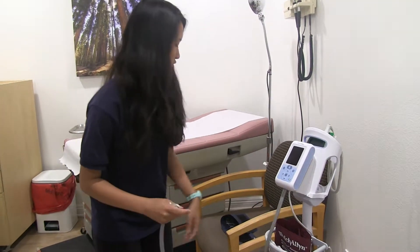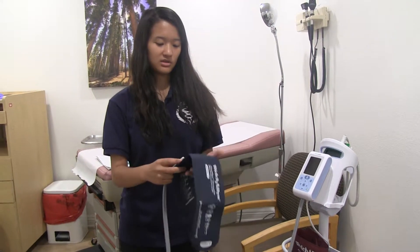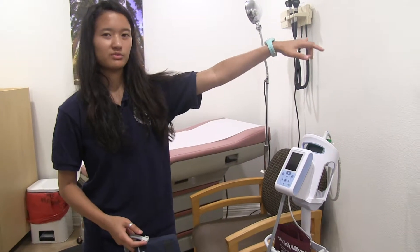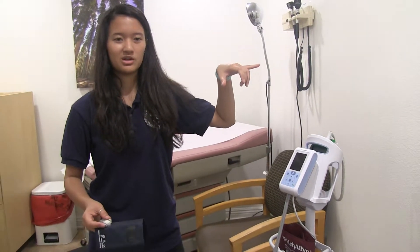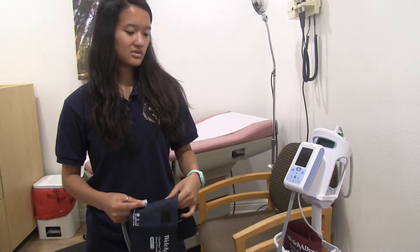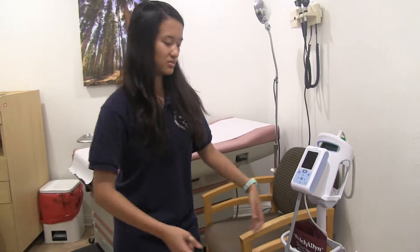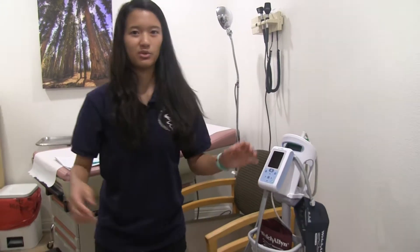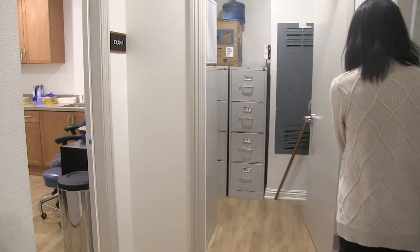And then, usually with this vitals machine, we roll it around between room one and room two depending on what room is free. So if someone's going to be seen in room two, you move the vitals machine outside to room one. But if both rooms are occupied, you're going to move it to that closet room over there.